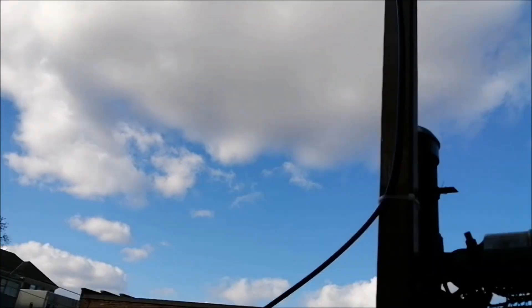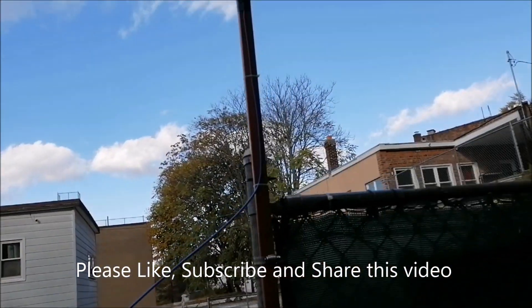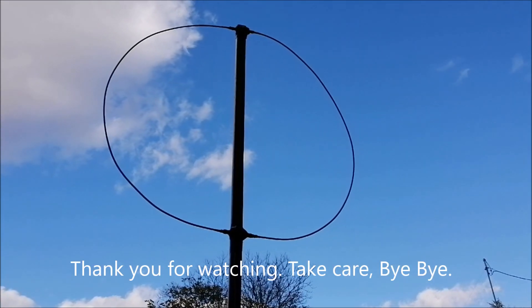If you liked the video please give it a thumbs up, and if you haven't subscribed to my channel please do. I'll see you soon — take care, bye bye.